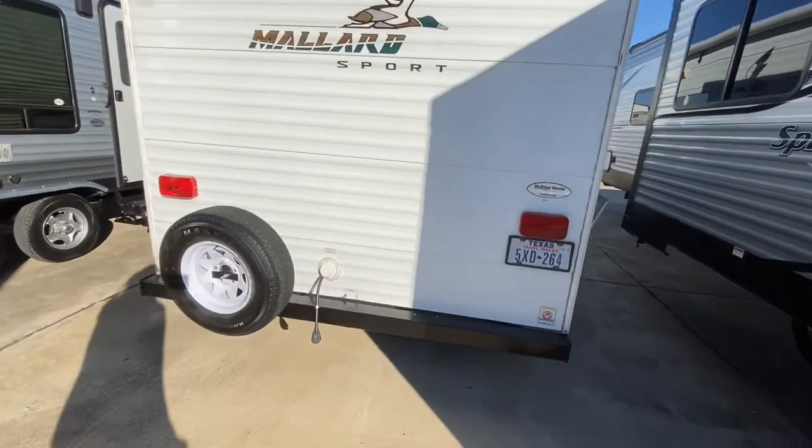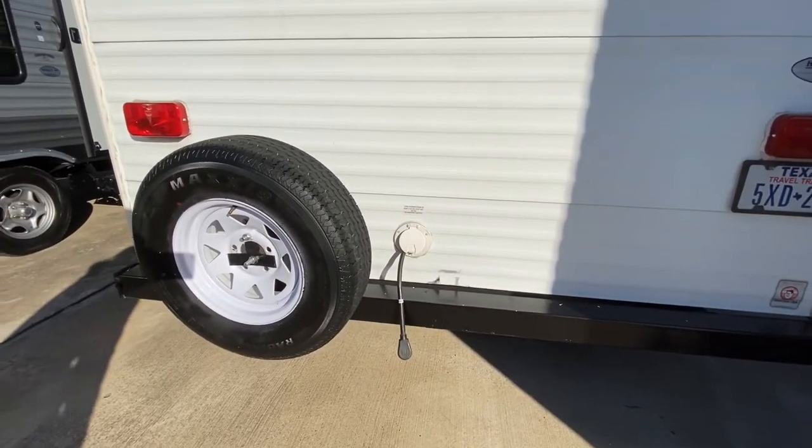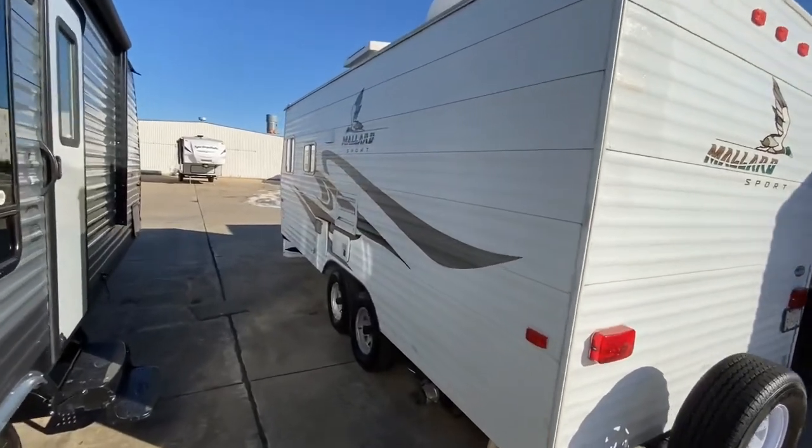Around the back, you have your power cord, which is actually stored in the unit, which is nice — so you don't have to worry about rolling that up and finding a place to keep it. And you have your spare tire as well. Pretty simple on the outside, that's just about it.